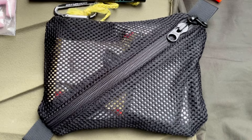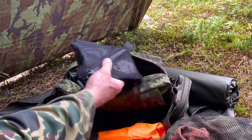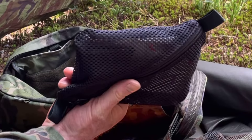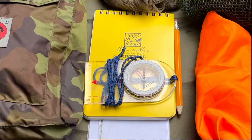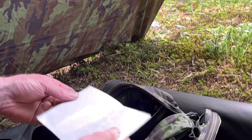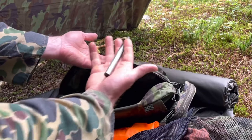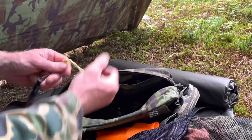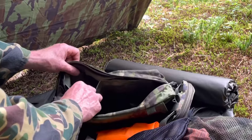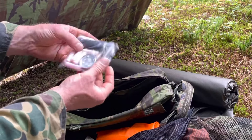It keeps everything nice and organized and pressed flat against the back of the panel. You could run two of them on the inside to help organize your stuff. Inside the pockets, I've got a nav pocket with a write-in-the-rain notepad, pencil, a small map of my area, and a compass. On the other side, I've got a bug net for my head, a ferro rod carabined into the pack, something to drink, and a small fire kit with some Surefire, birch bark, an extra lighter, and a small candle.